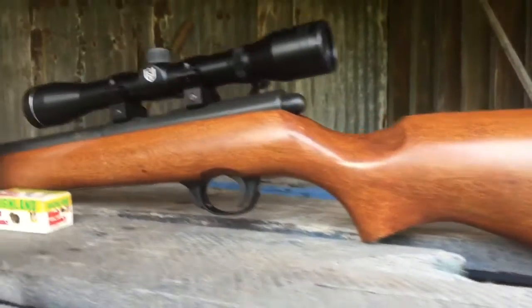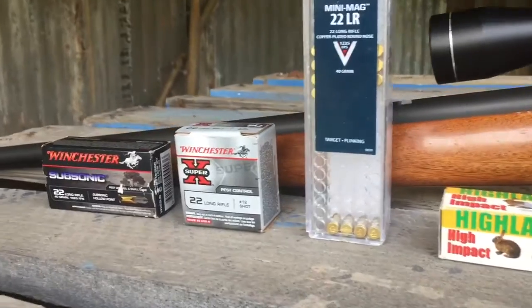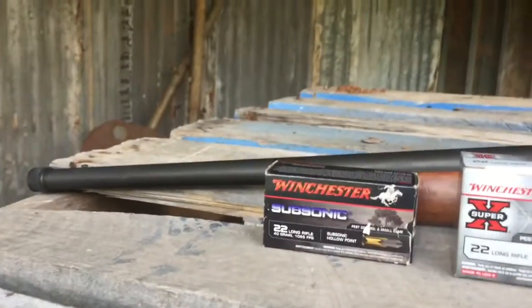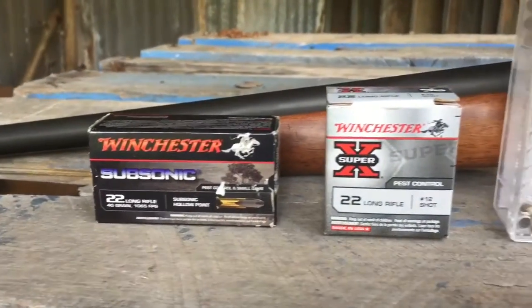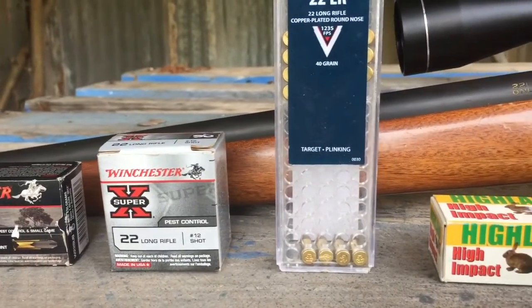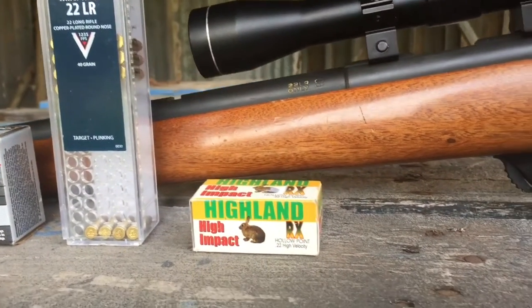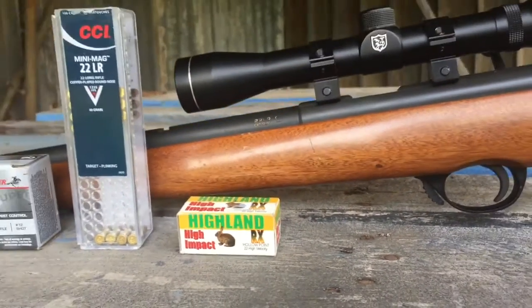Welcome back, Hammo Guns and Laughs here. Today we'll be shooting with the .22LR. We'll be using the Winchester subsonics, we'll be using the Winchester Super X, we'll be using the CCI .22LR minimags and the Highland high-impact rounds.